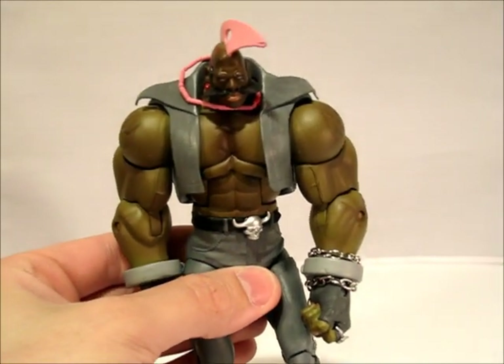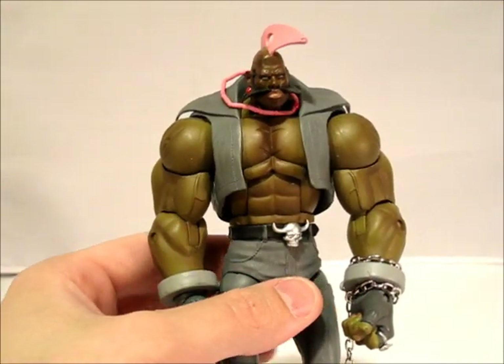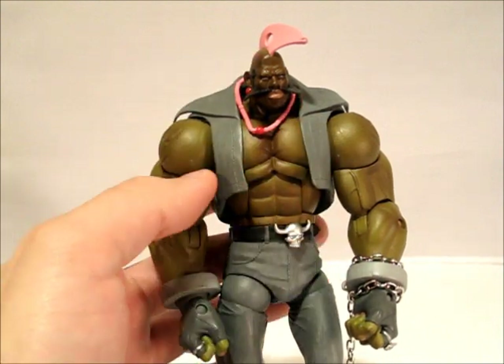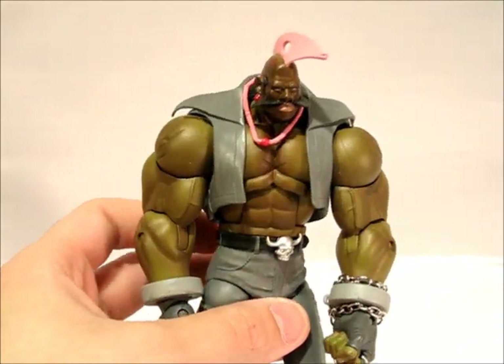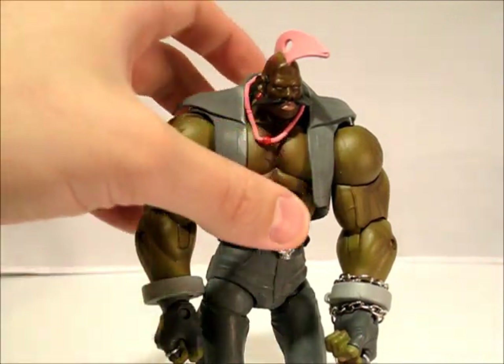Next up is another gray version. This one doesn't have any brown hue to it — it's more of a solid gray color. It's got the pink mohawk, pink necklace, and a different color skin — it's got a bit of a hint of green to it. And we're back to the silver belt buckle. This one's harder to find — you can't find the one with the pink mohawk as much, so if you see that one, pick it up if you get a chance because it's harder to come by.